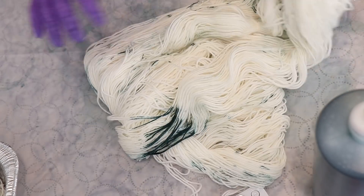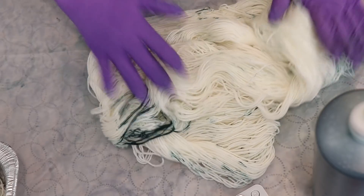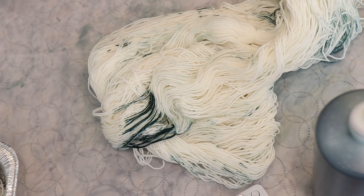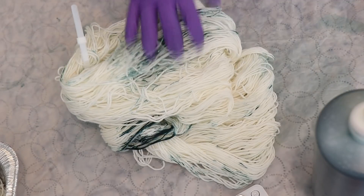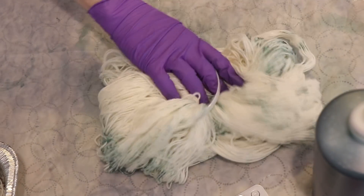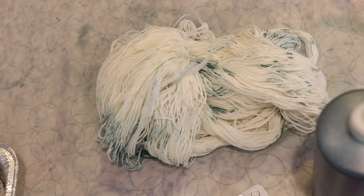You probably noticed I had a little bit of a spill when putting the dye into a bottle. So we have now started a yarn mop that I will be using for today's video. It has no acid in it yet and has just some soaked-up dye, so I'm going to set this aside until we have another need for a yarn mop.